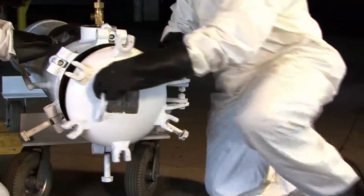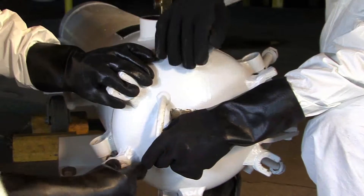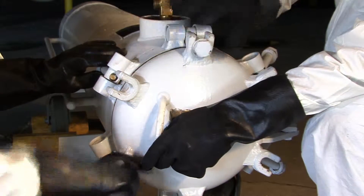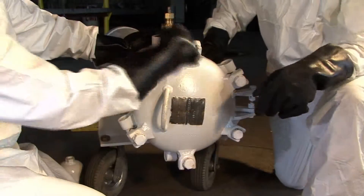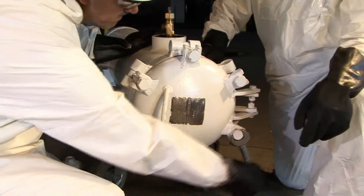Close the hinge cover by positioning the lid evenly on the matting sealing surface to assure proper sealing. Swing the T-bolts into position and, in an alternating pattern, tighten the bolts snugly until the lid is secure.